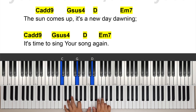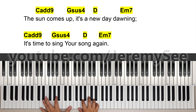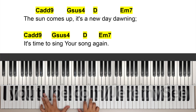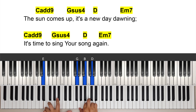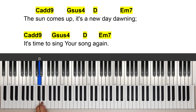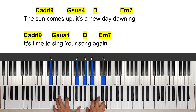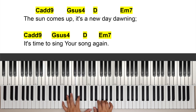And here we're going to stylize it a little bit: 'new day morning.' I'm doing a little passing bass here — new day morning — so we have D going to E flat going to E minor seven. The sun comes up, it's a new day morning. And line 2: 'It's time to sing your song again.' We have the same add nine, it's time to sing, sus4.